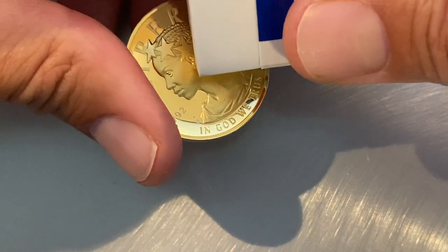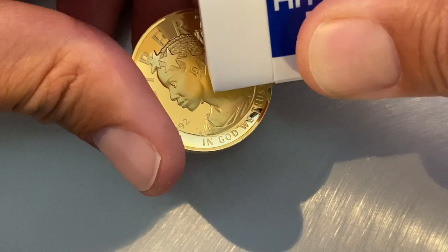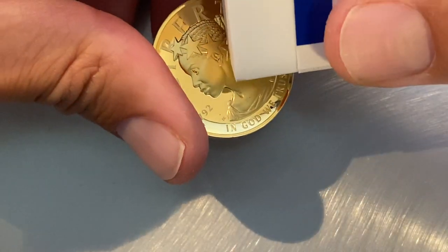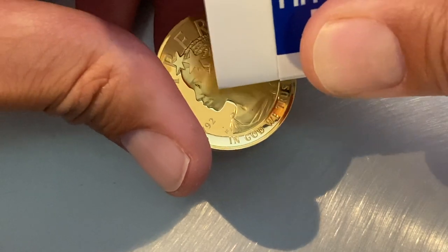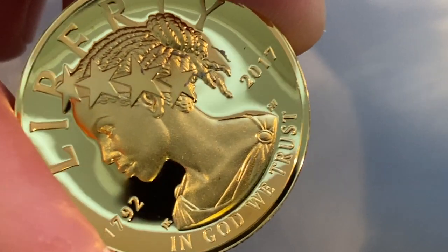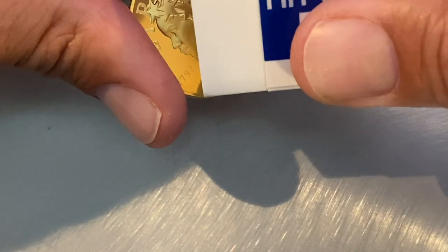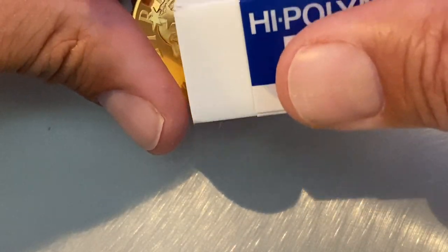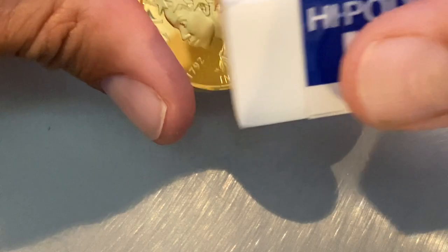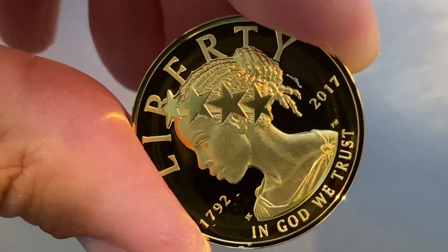Yeah, better. So honestly, I'm probably going to have to come back to this after the video. But just on camera, we're making a lot of progress. This is a little hard to see in real life — I'm sure it's going to be a lot clearer in the video. But again, we can come back to it. We've made amazing progress quickly.